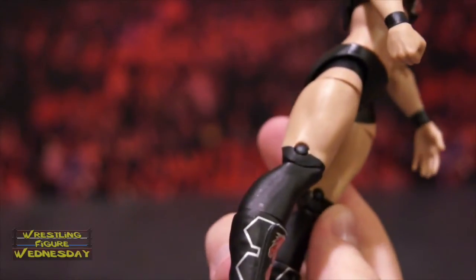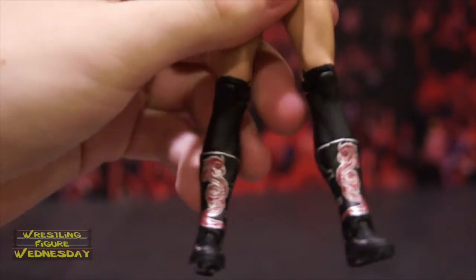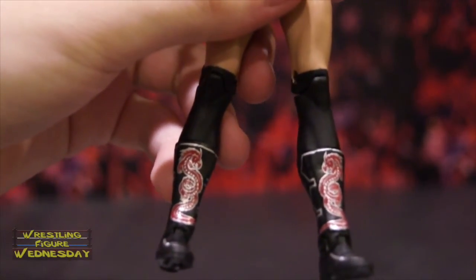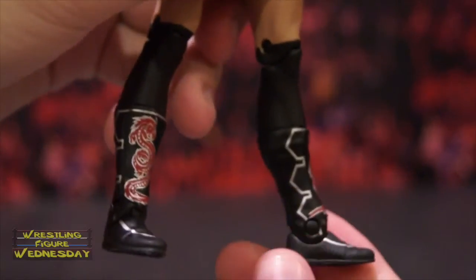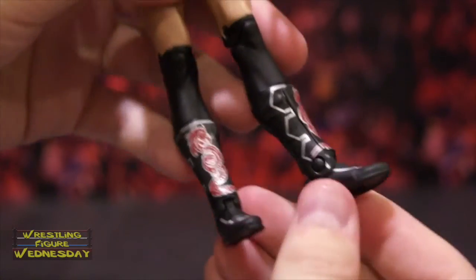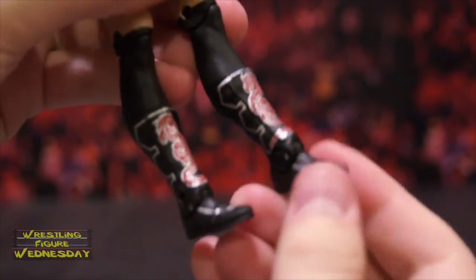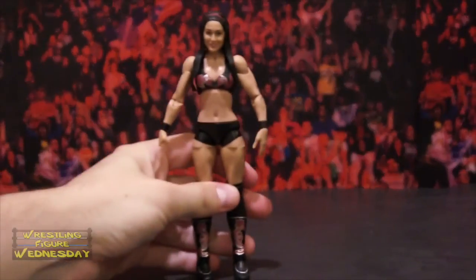She has painted-on black knee pads or socks — I'm not sure which she wears, but I'm assuming they're supposed to be pads. Then she has her awesome kick pads with dragon designs on them, which are really cool. You can see all the cool detail in the boots. She also has a swivel boot joint as well as an ankle joint that goes up and down.